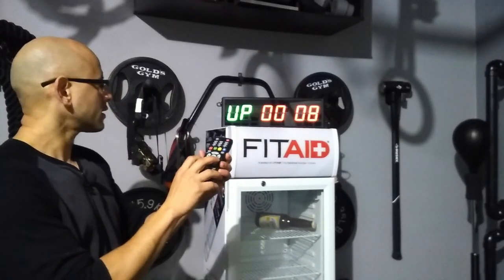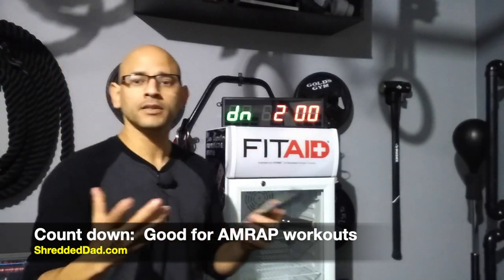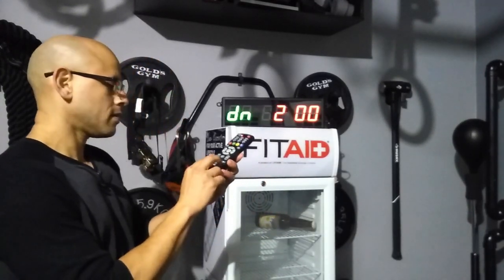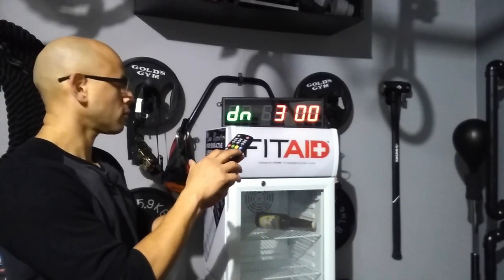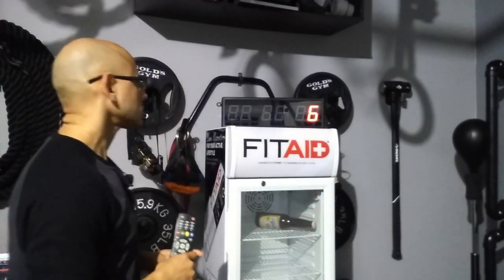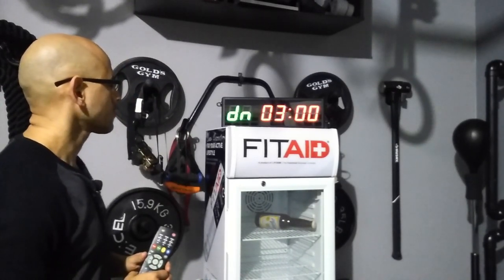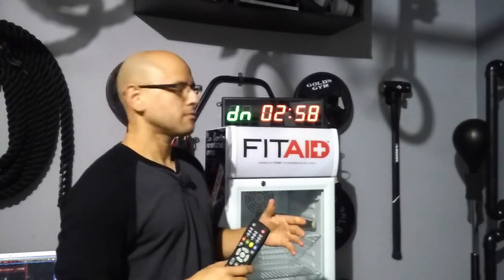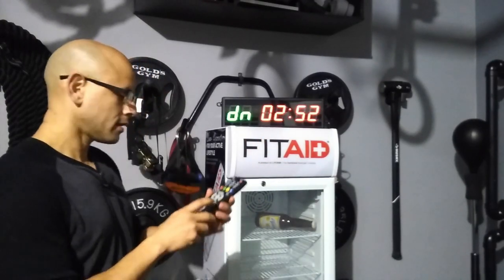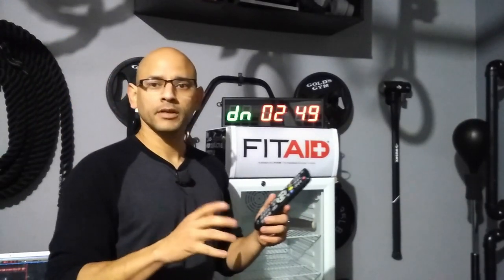Now we're going to go into the opposite — countdown. This is used a lot of times by people that do AMRAP, or as many rounds as possible in a certain amount of time. I'm going to hit three minutes. Again, you get your 10-second countdown; when it gets to three it beeps again. It's good for AMRAP, and whenever it gets to zero it starts beeping again. You also have the option to turn off that beep if you don't want to hear it.